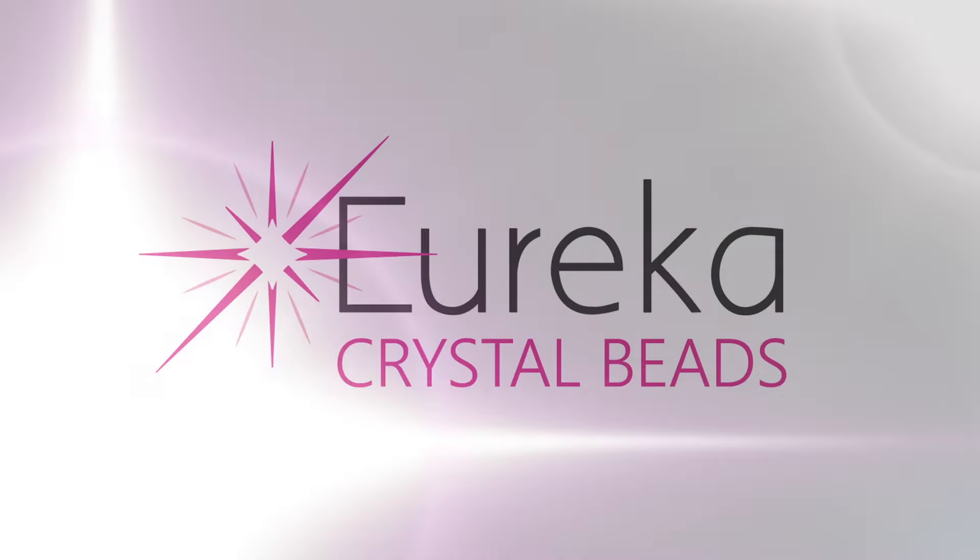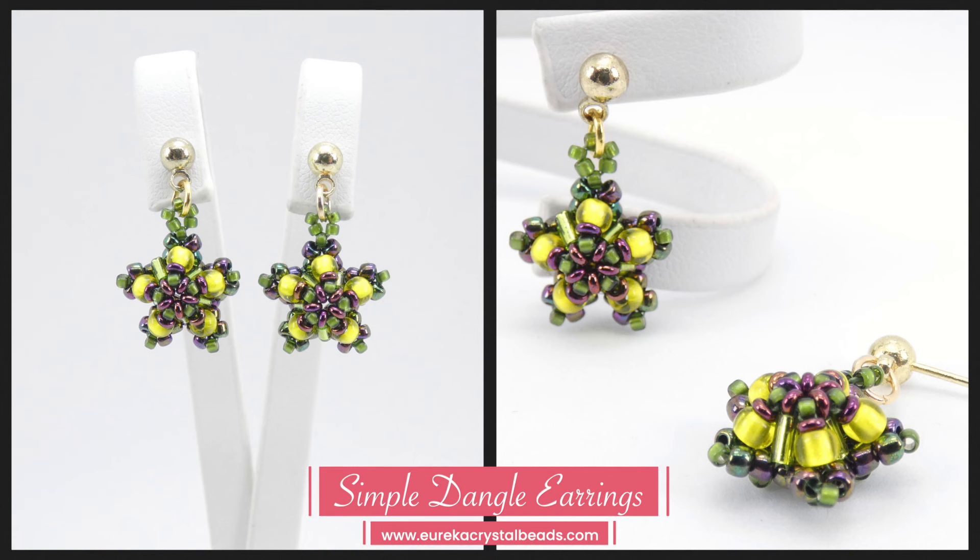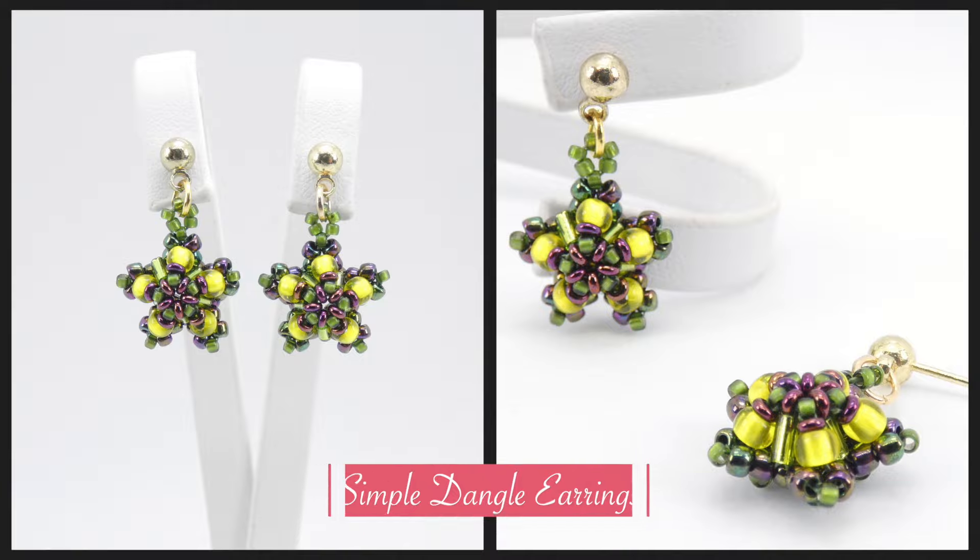Hi everyone, it's Aga from EurekaCrystalBeads.com and this is the first of five quick tutorial videos in the series where I show you more ideas to use our Cosmic Cluster design which you can make with our Beadway Boxes. Before I get started, just a quick reminder to check out the rest of our channel and if you like what you see, hit that subscribe button and the notification bell so you always know when we're posting new content.